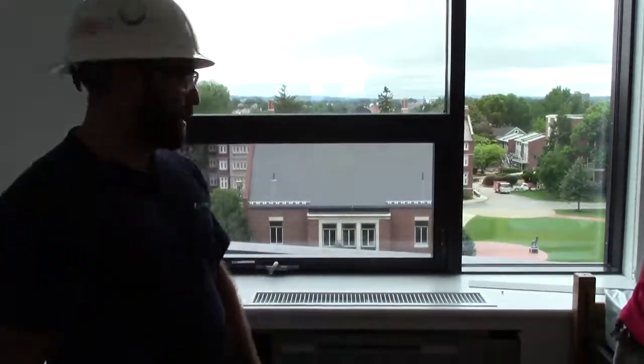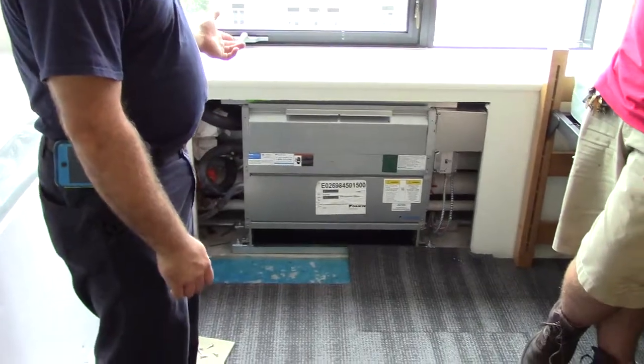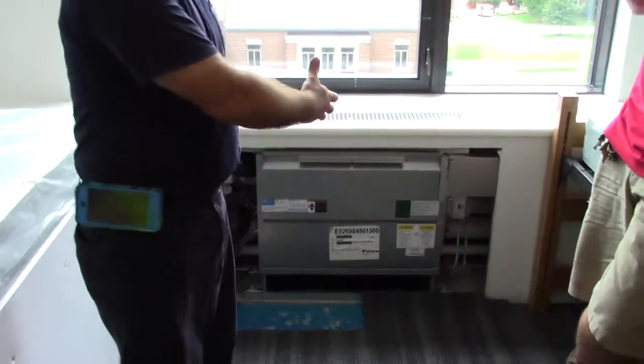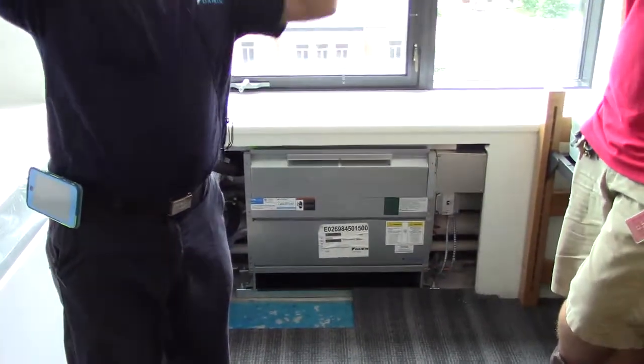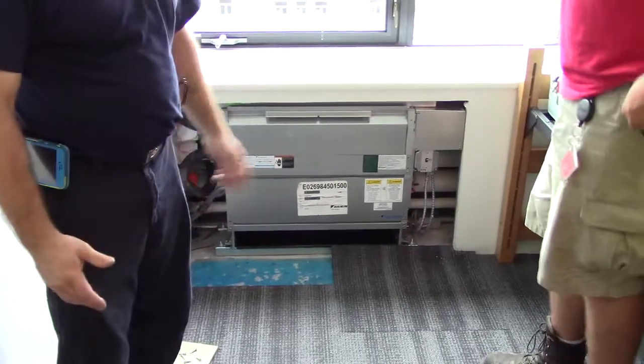My name is Phil with Dykin Applied. We're going to talk about the fan coil units. You've got two different styles: the under-the-window floor mount style and some in the ceiling. Same operation, just different mount locations.